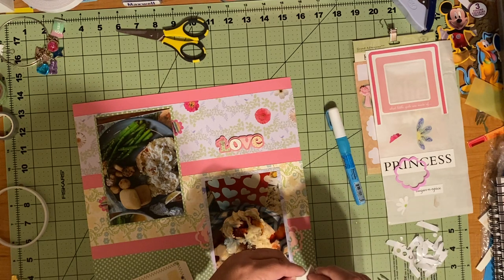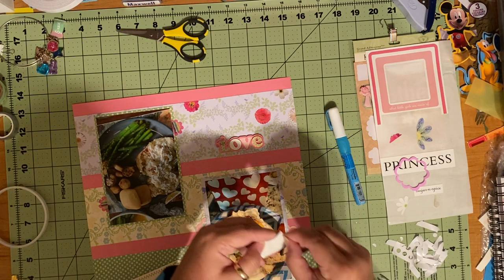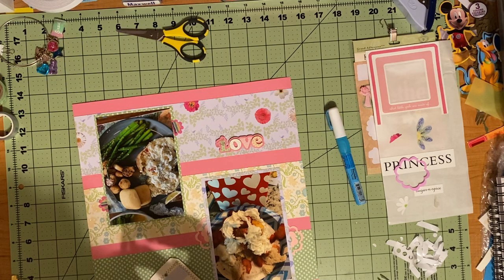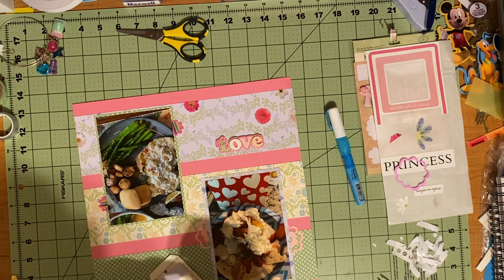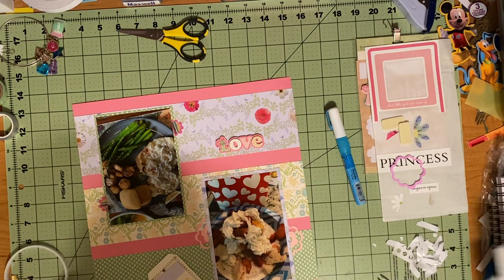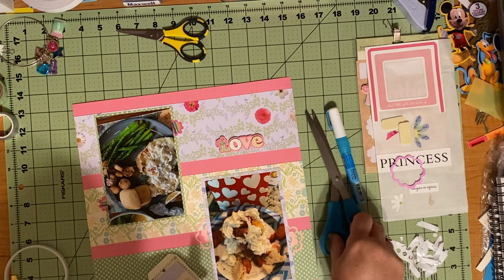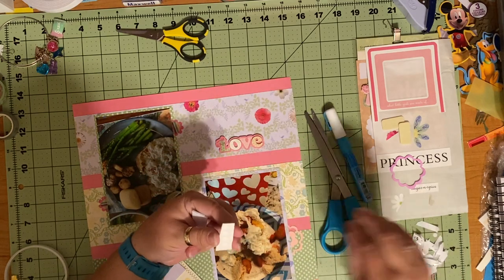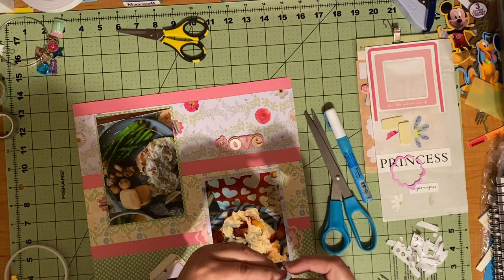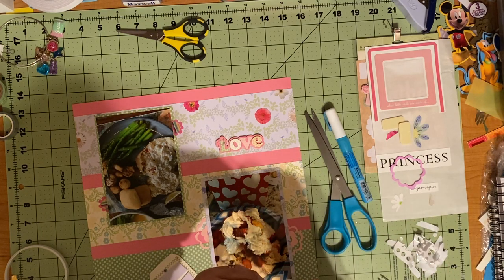I do not want to inundate this with flowers — there are already flowers here and here, and when you see the next page, you'll understand why. I am going to use this makeshift foam square that I keep using because I keep forgetting to get foam out before I start the video. This is the foam dots — it's a page of foam dots that are supposed to come out, and they don't. So I just cut the paper and use it as a big rectangle instead of the circles it's supposed to be. Takes a little bit longer but it's all good.